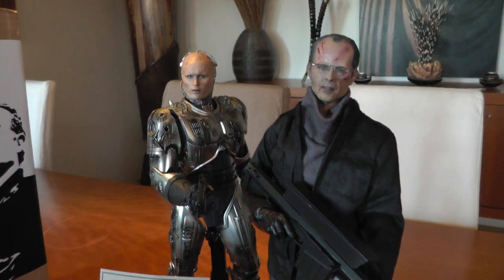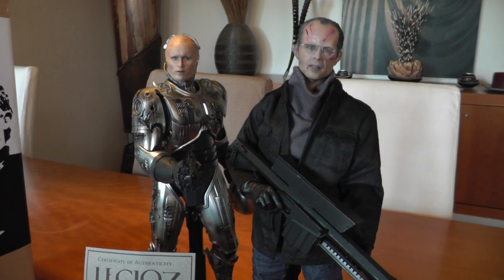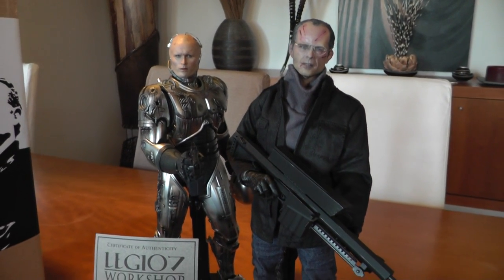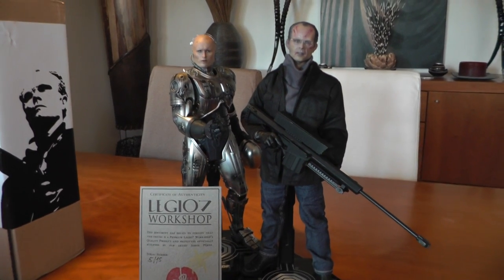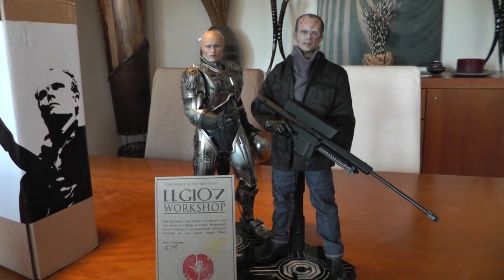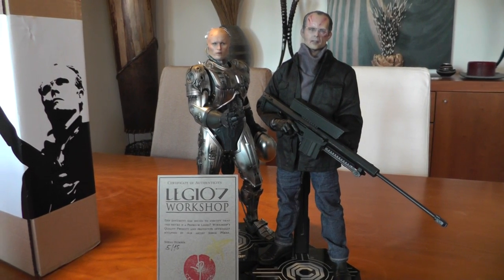Who knows, maybe I will sell my RoboCop collection one day, and then he will definitely be up for grabs at a decent, normal price. I hope you like this little showcase. If you have any questions, just send me a message. Keep collecting, have fun, enjoy the hobby, and see you around on YouTube. Bye-bye.